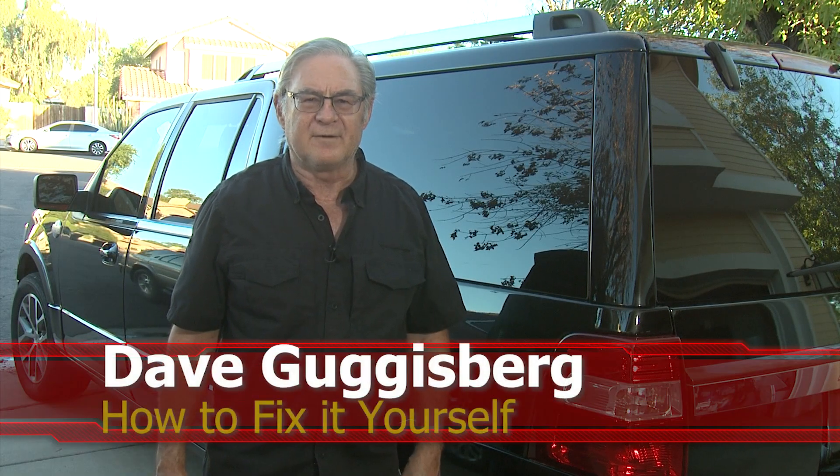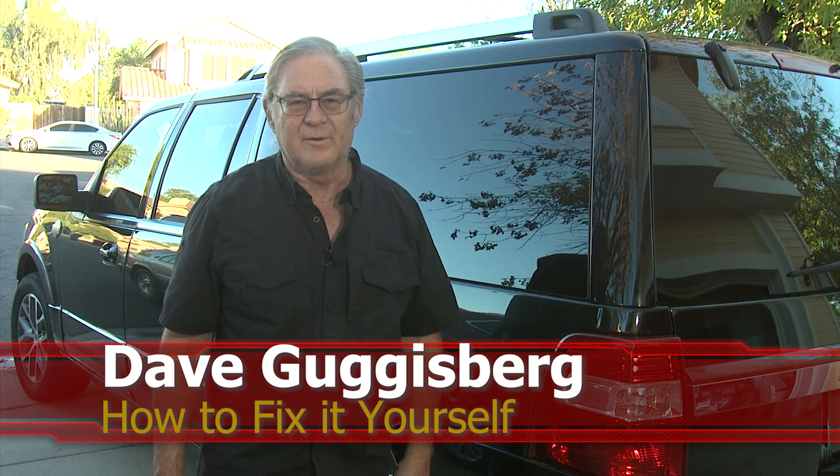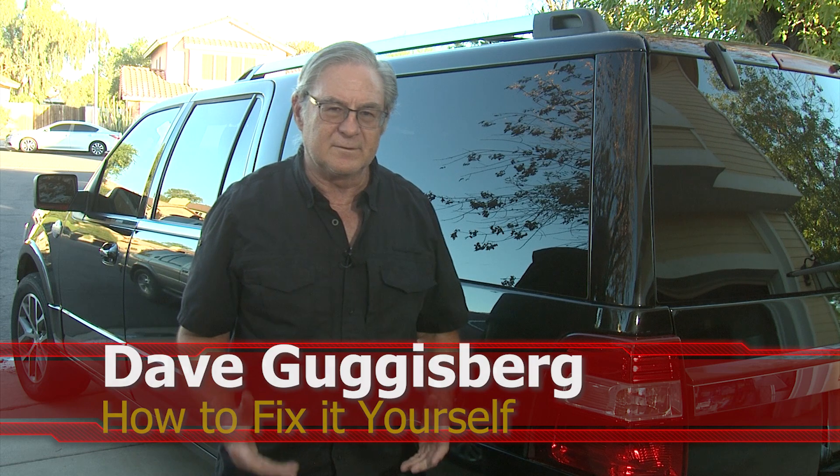Welcome to this edition of How to Fix It Yourself with Dave and Dave. Today we're going to show you how to deal with a capless fuel tank when you're trying to put an additive in.